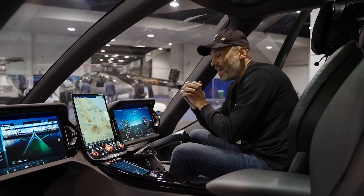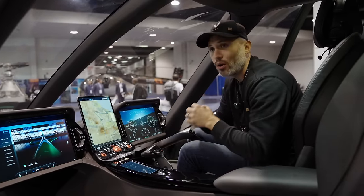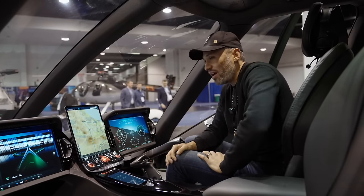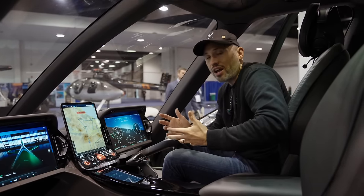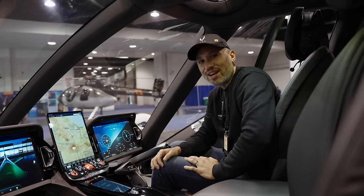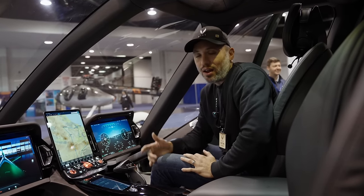That's a quick overview, and I hope you got some good information out of it. Leave your questions and feedback in the comments below. This has been a very quick overview of the Hill HX50, and I can't wait to start flying it and showing it to you. We're anticipating first flights by the end of 2024, so if things continue to progress as planned it'll be very exciting to see it take off for the first time. Hope you enjoyed it — give this video a thumbs up and we'll talk later.